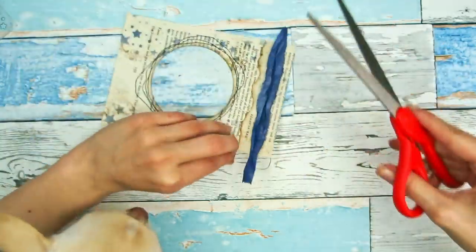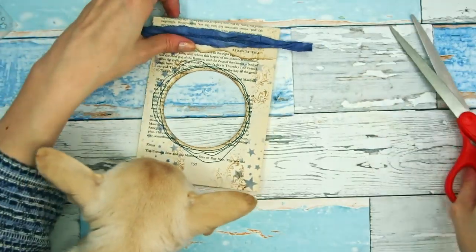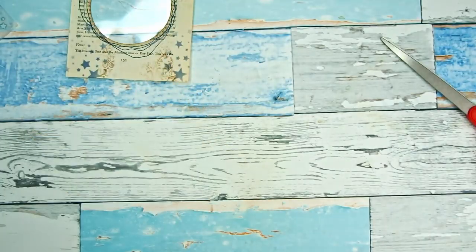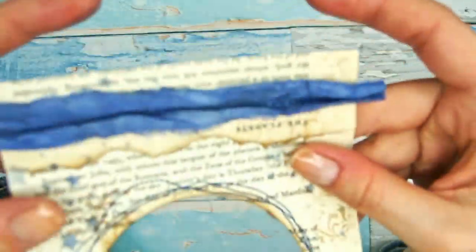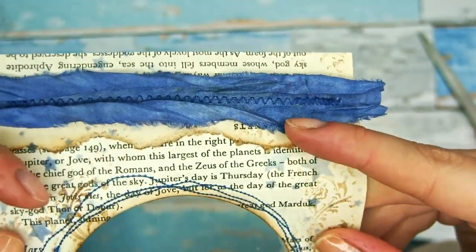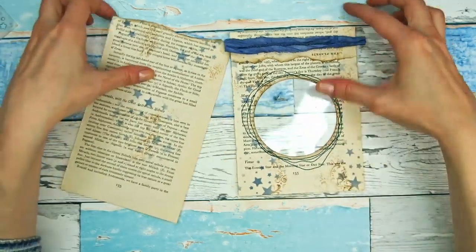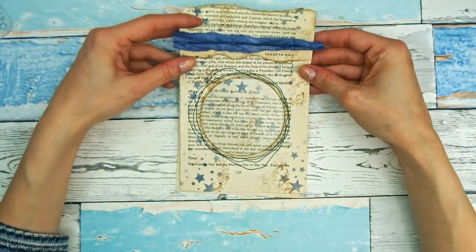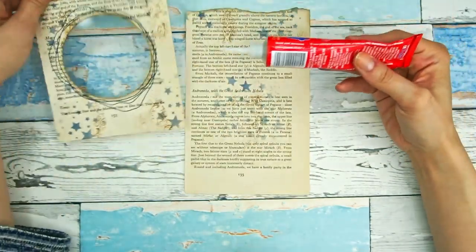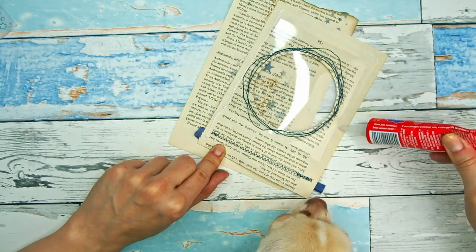You can see my little helper — he is definitely very interested in what's going on on my desk. I'm just cutting off the threads, and in a moment you'll see that I used a simple zigzag stitch to stitch down the ribbon. It already looks awesome — I just love how it looks. A simple ribbon like this gives so much to the project.